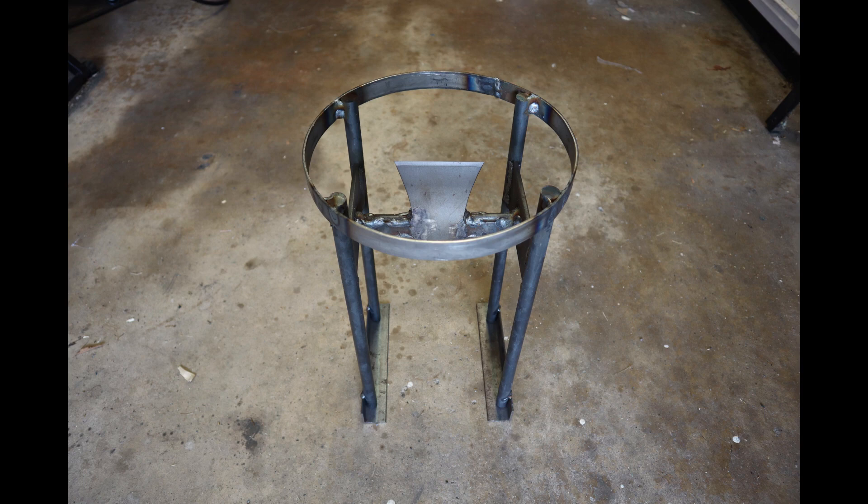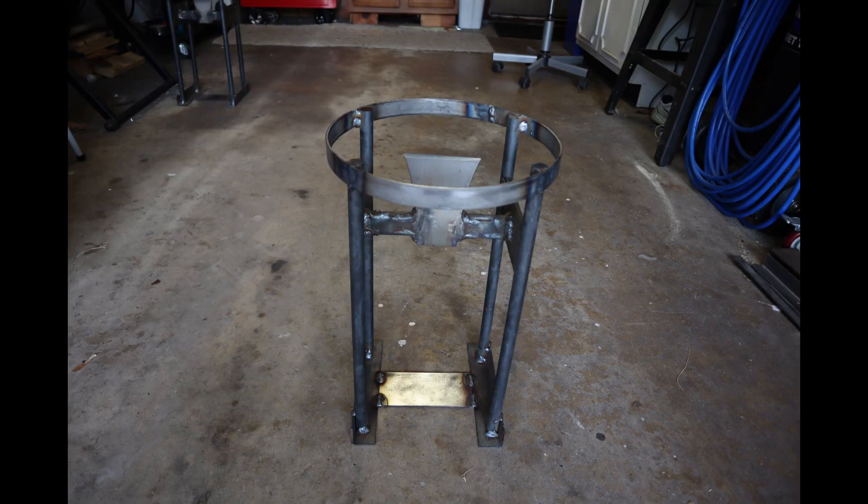Place the angle at the bottom of the rods, then level out and weld. Place the 6½ inch flat bar in the middle of the angle and then weld.